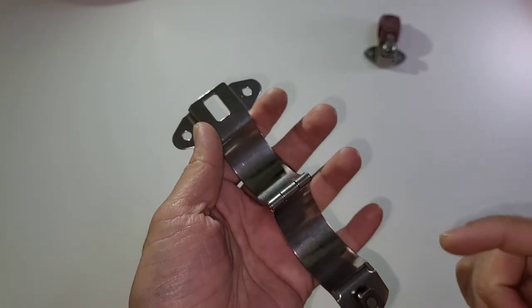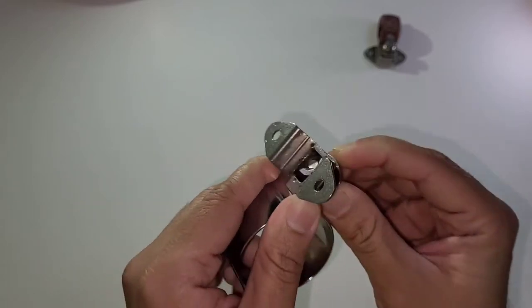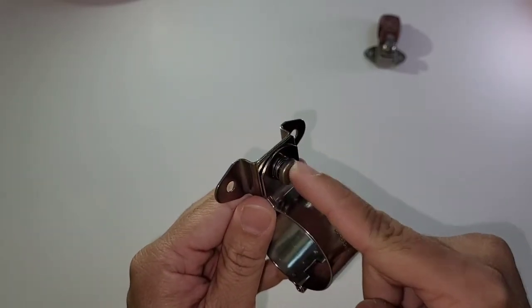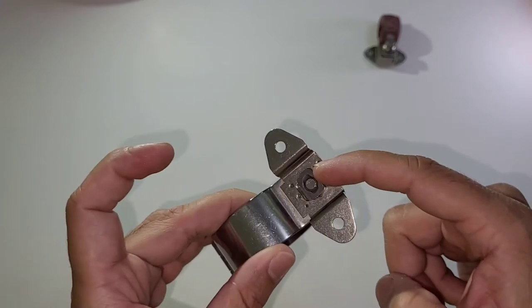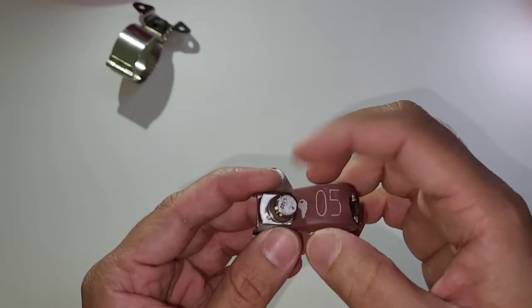Always make sure that the nut is properly locked in its correct position before you tighten the bolt. These are called quick-release type clamps. Now I'll show you the 12-point head variant as well.